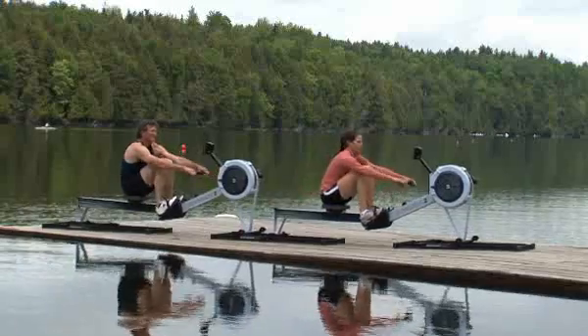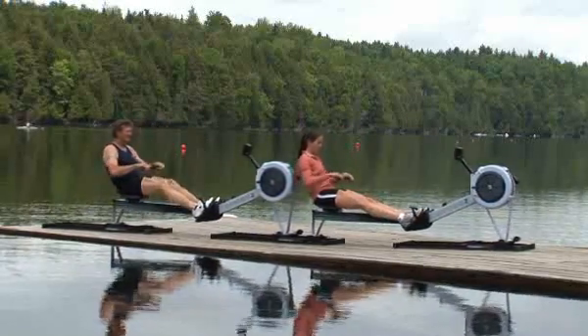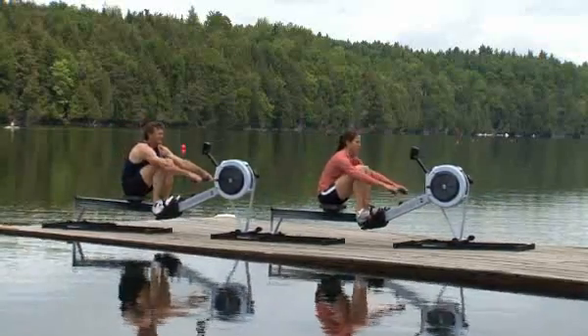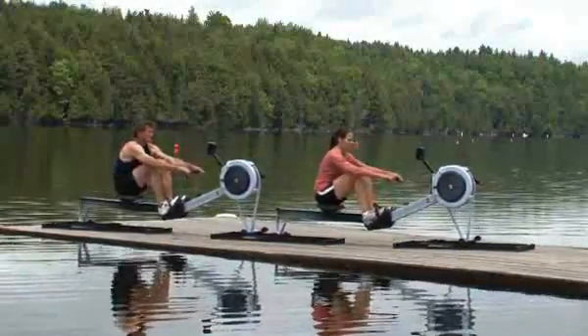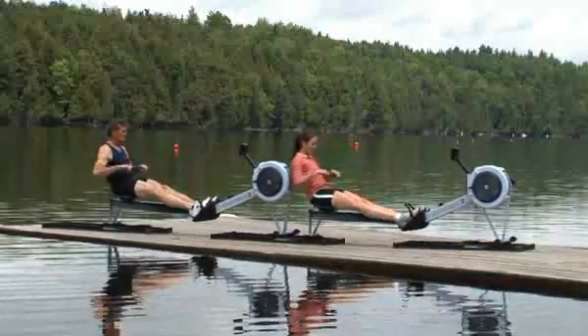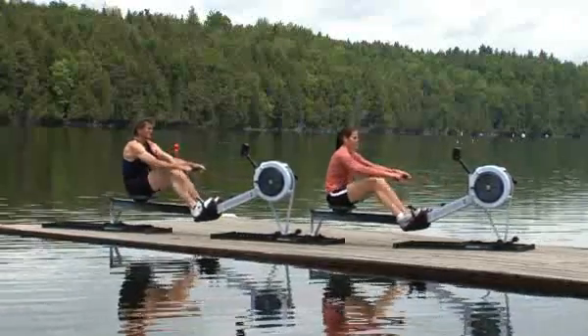Now you and your partner can begin the work of the drive together. Press the legs, lean the body from 1 o'clock back to 11 o'clock, and finish the drive by pulling the handle into the body. Just as you learned when beginning a solo workout on slides, it is often best for a pair of athletes to begin rowing together from the catch. When multiple bodies are connected on indoor rowers via the slides, it is easy to feel the momentum of each other's body weight.